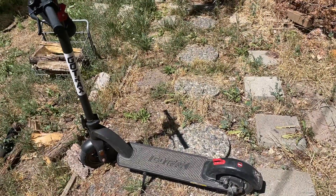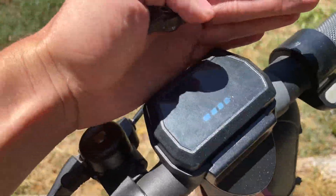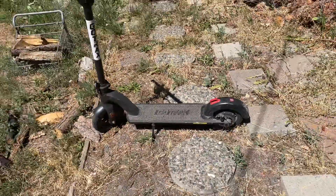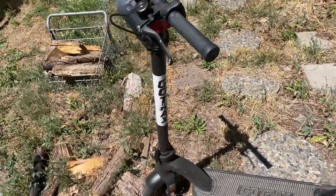Hey guys, just giving another update on the Gotrax G4. This time it's a 1500-mile update. Not much has changed since last time — I just wanted to discuss a couple of things that if you own this scooter might be helpful for you.